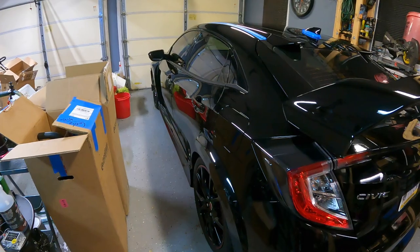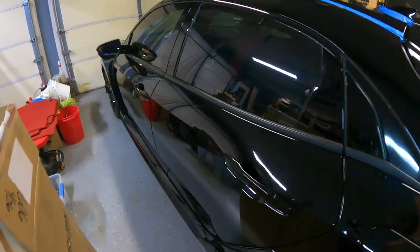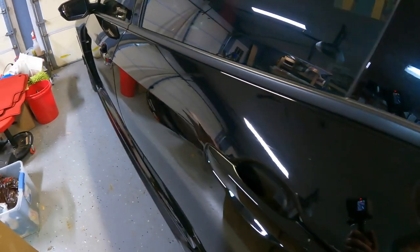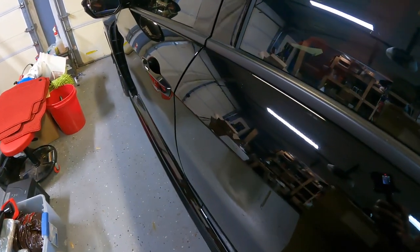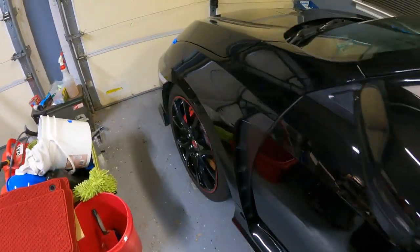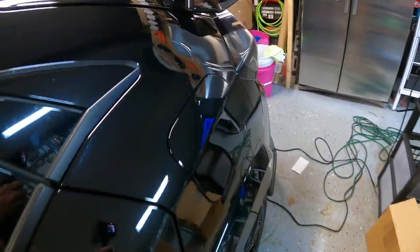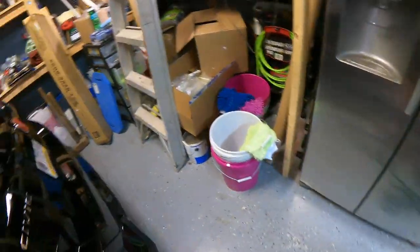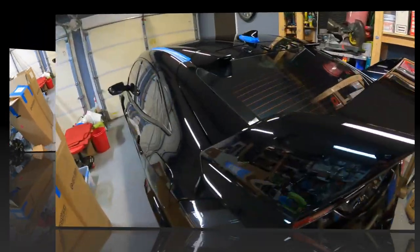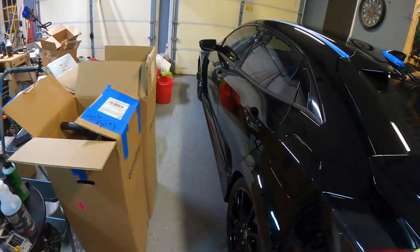I'm going to walk around and show you how it looks right now — it's pretty clean. Then you'll see how it looks after the top coat. I bet you won't be able to see a whole lot of difference, but maybe I'm wrong.